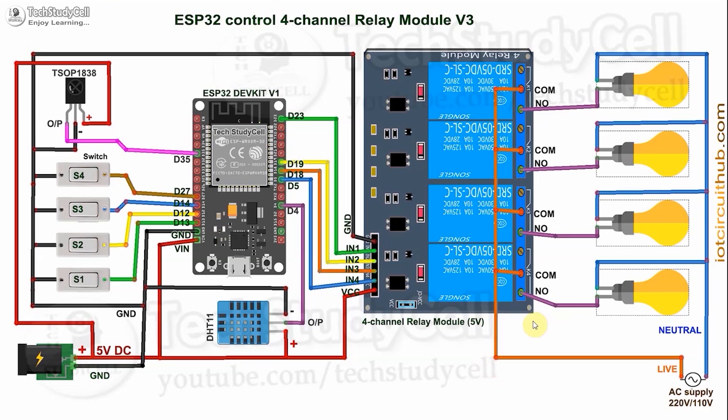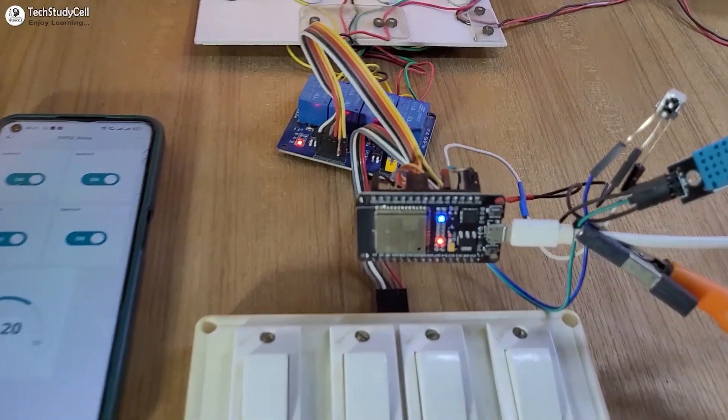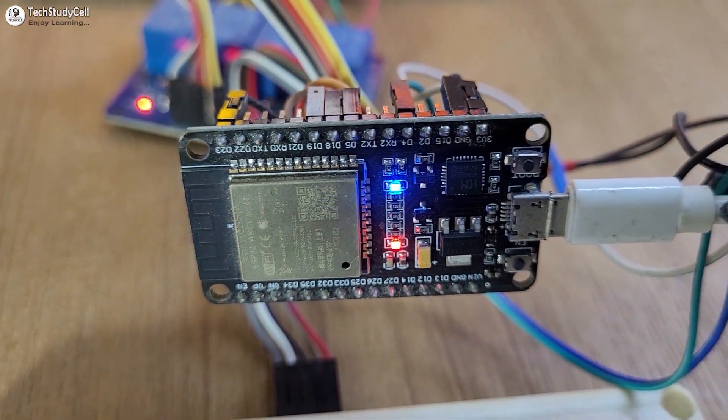The circuit is very simple. I have connected these switches across the GPIO pins and the ground. Here I have used an active low relay module, so the relay will turn on for the low signal on the control pin. Although I have shown you, you can make the circuit without using any PCB.